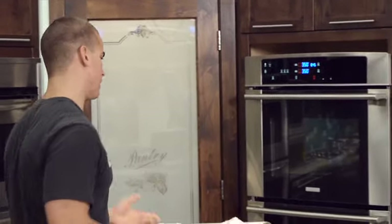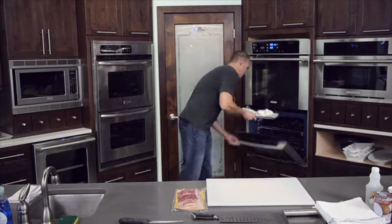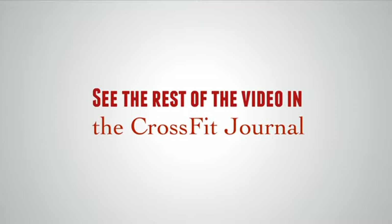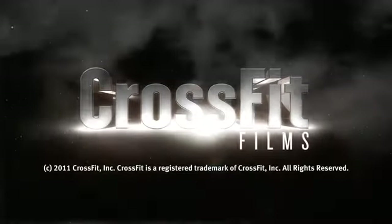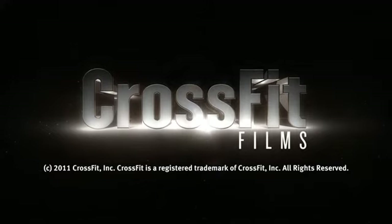We're going to wrap them in foil, stick them in the oven — 350 degrees for about an hour to an hour and fifteen minutes. We'll see you guys.